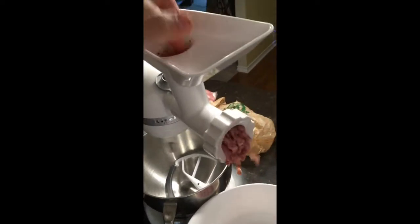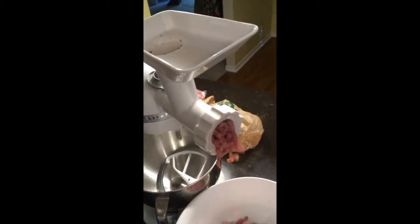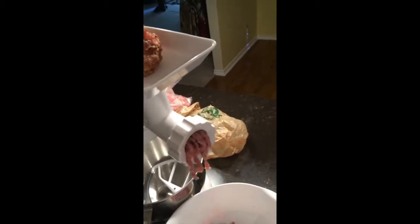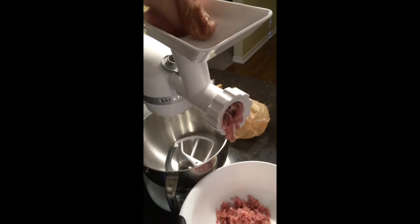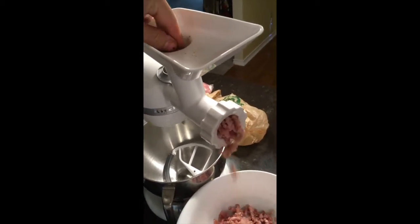For every one pound of meat that you have, you're going to need a scale to weigh it with. You're going to add one tablespoon of the AC Legs pork sausage seasoning, and you're going to add 1/8 teaspoon each of cracked red pepper, garlic powder, onion powder, and black pepper. Add that to the meat.